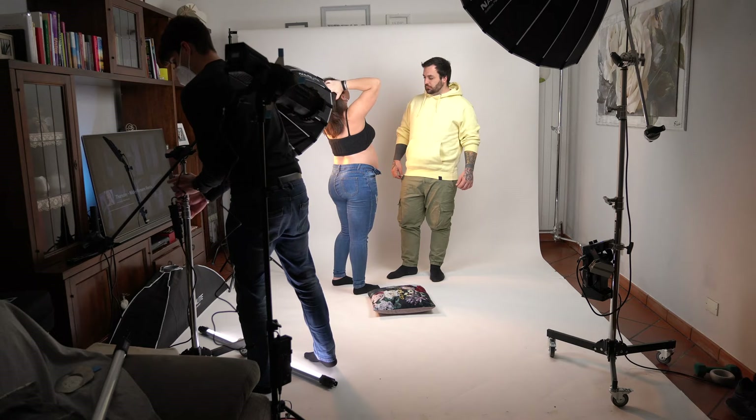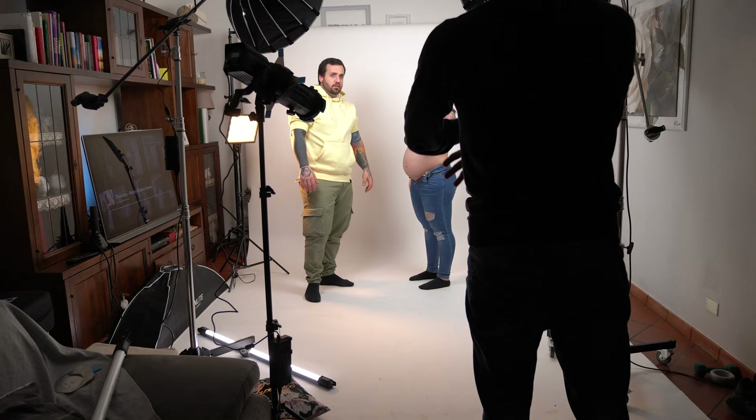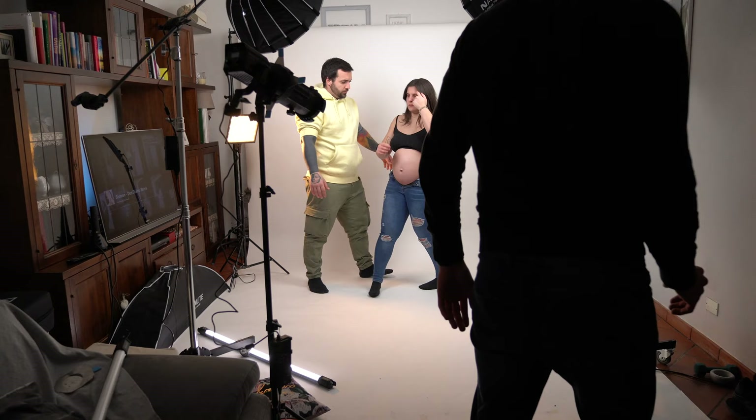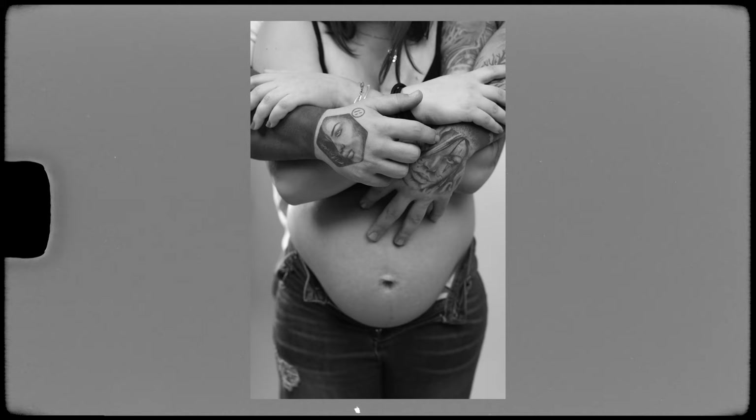I also tried having them stand, as it was difficult for her to sit, so I had to lift all the lighting and try different poses as well. Then we tried another type of photo I'd seen online — crossing arms with him hugging her from the back — and I wanted a very tight crop on the belly showing the four arms.